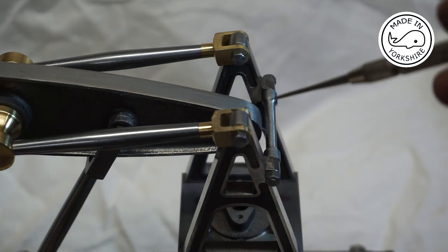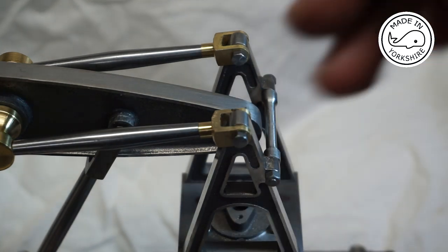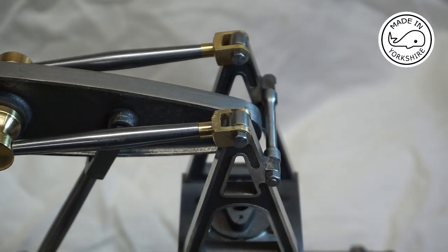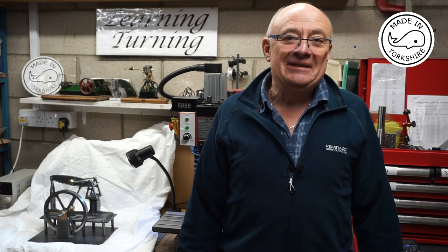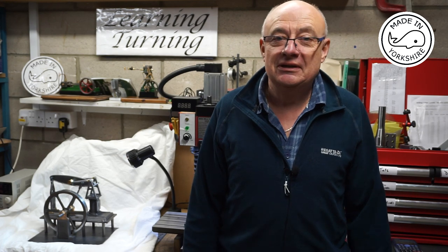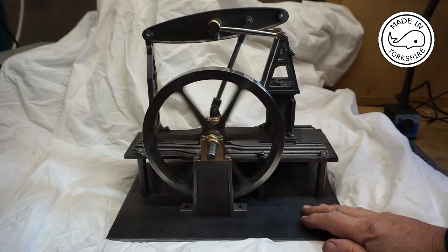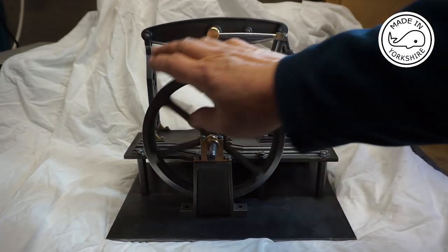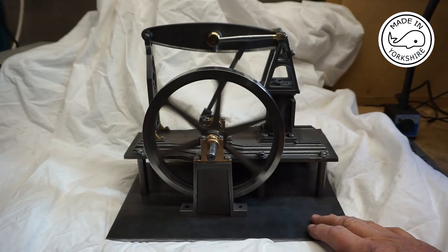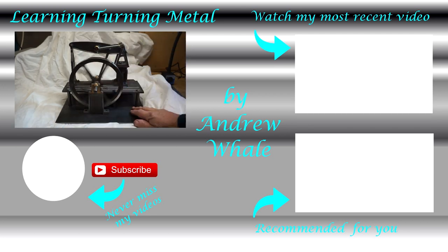On assembly on the A-frames I ended up having to file a bit more material out just under the inside edge of the crossheads to enable them to tilt. But not looking bad so far. I'm getting there slowly but surely and this little grasshopper is starting to take shape. I've now actually got a little bit of motion, so I hope you like the results so far. Thank you so much.